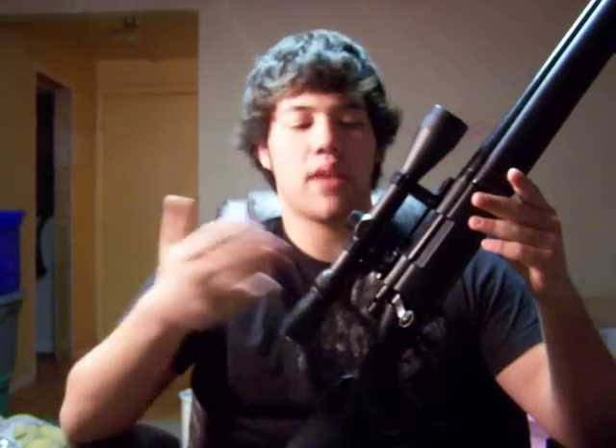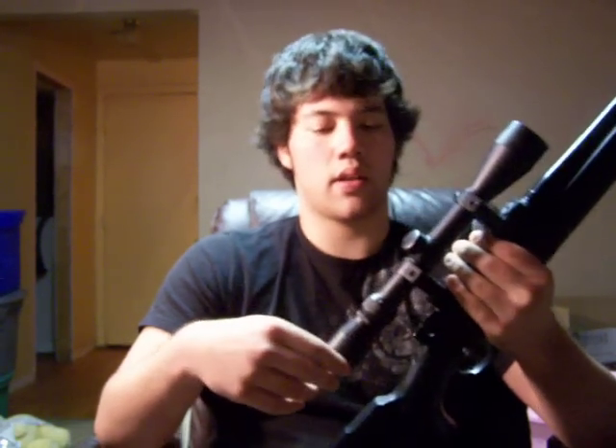The scope on here is a 3x9x40, which I have on almost every sniper rifle I own — just a basic scope, nothing too fancy. I don't want to be throwing a lot of money at a scope for this gun. It's on 1-inch risers, 3x9 power — does the job.